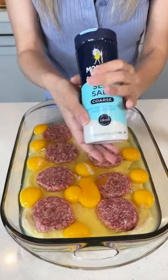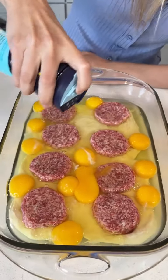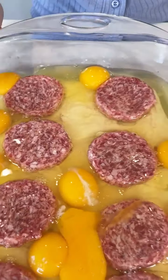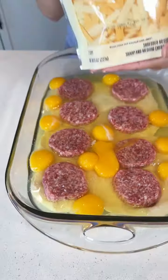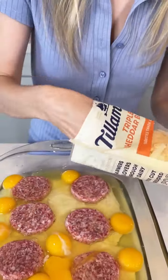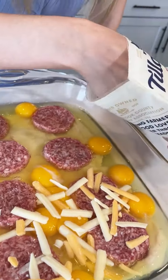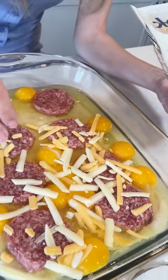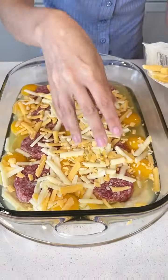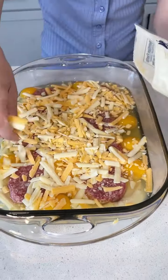Grab your salt, because I like a little salt on my breakfast. You can just bring this to parties, brunch parties — it's going to be so easy and quick. Now we got our cheese, I got the triple cheddar blend. The best part about this is it's good for kids too. What kid doesn't like biscuits, sausage, and eggs? We want that to melt and be delicious.